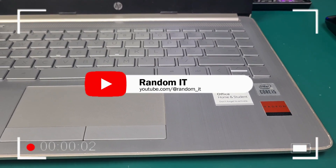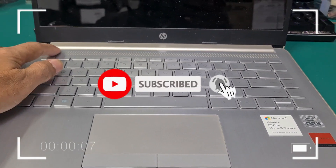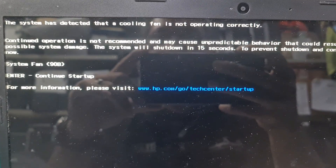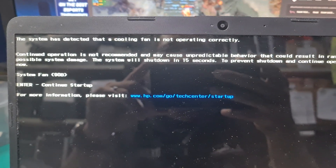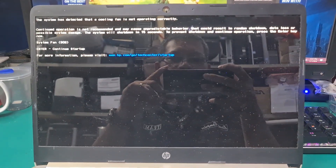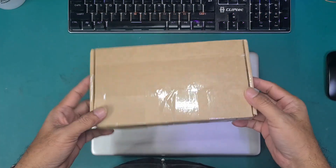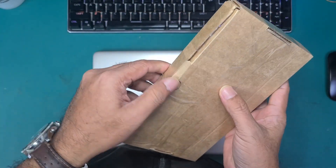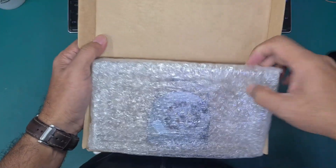Hello guys, today we'll be fixing this laptop. The problem is: the system has detected that the cooling fan is not operating correctly. So let's fix it. I need to replace the CPU fan — this is the replacement part.